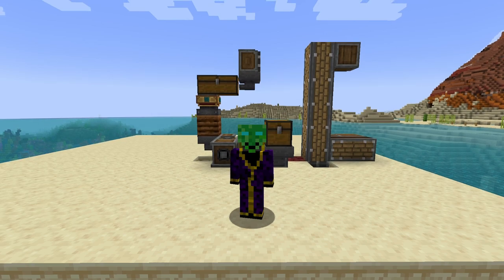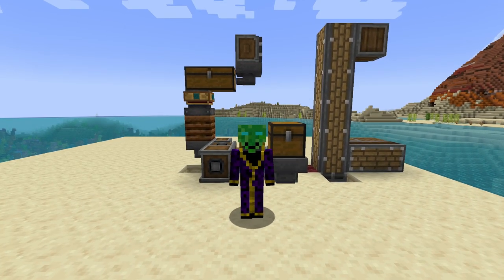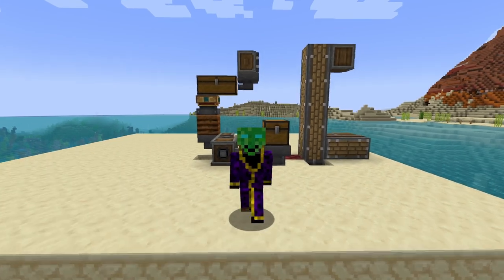Hello and welcome to a tutorial. This tutorial is just for a nether log and wood farm.